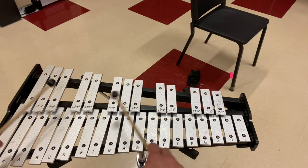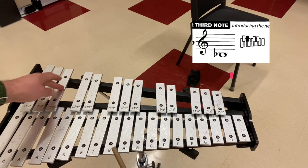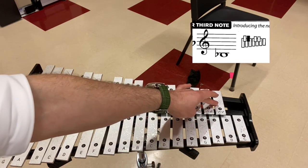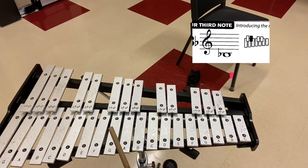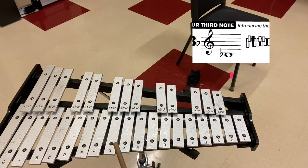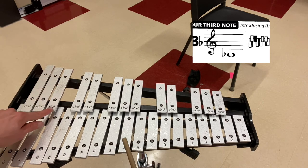Your third note is on the top row, and we call it B-flat. It's right here. There's also a B-flat here, and a B-flat all the way up at the top. We're going to be using the lowest B-flat for our purposes. The note is called B-flat because it's one half step lower than B-natural. B-natural is right here, and if we go one half step lower, we get to B-flat.